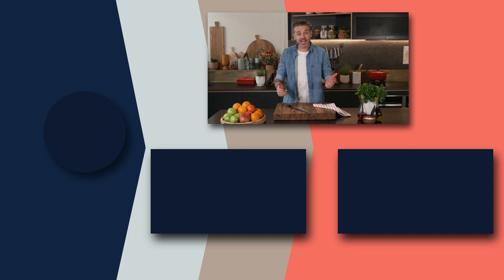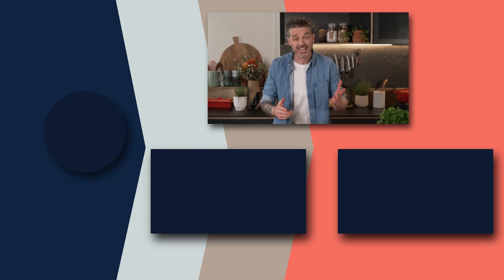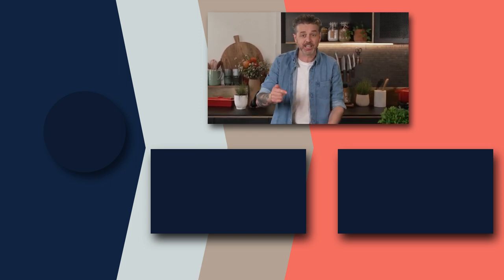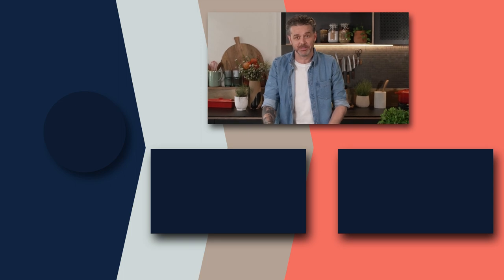Thanks for watching. And if you liked that, please click subscribe because there's plenty more where that came from. Also, if there's a recipe you actually want to see me make, chuck it in the comments below and we'll get round to it.